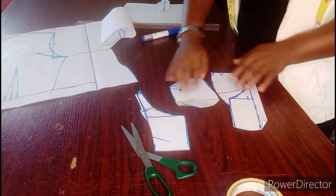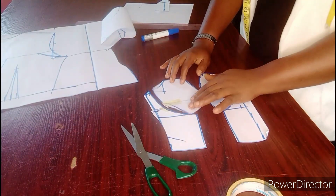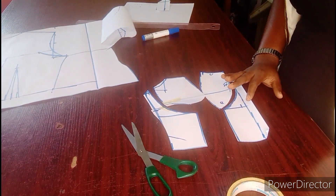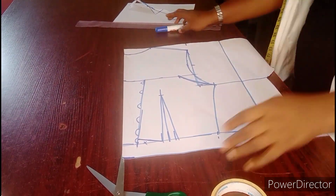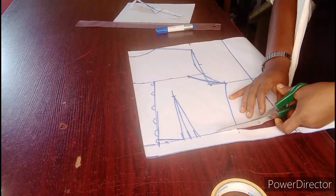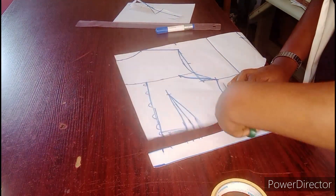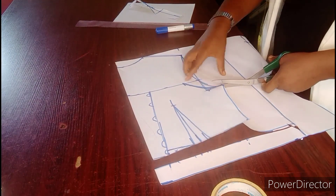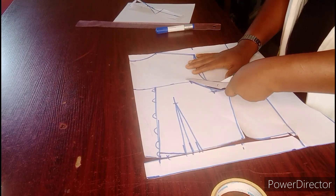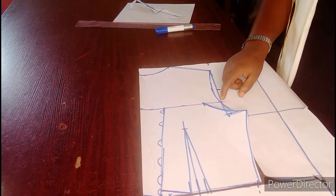So having done that, this is what I have for my off-shoulder corset for the front part — the off-shoulder corset front is ready. Now we go to the back. I'm going to be cutting the back now. I'm going to be following this new armhole, not the former one — this is the new armhole I've cut instead of the former one.